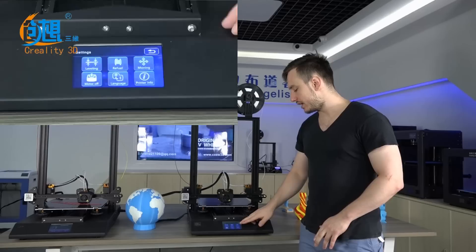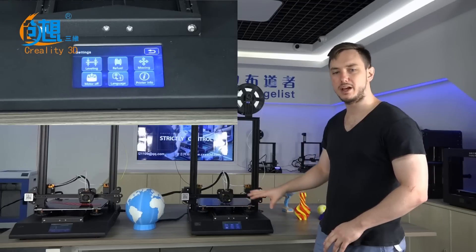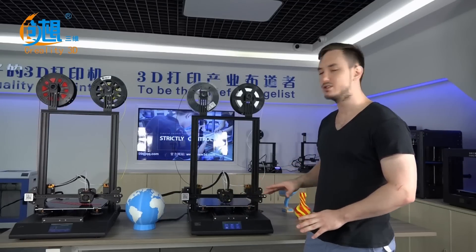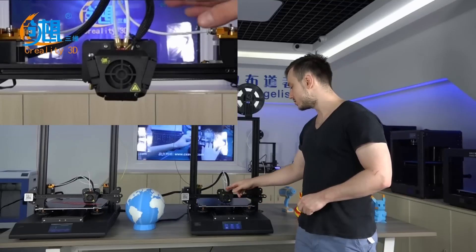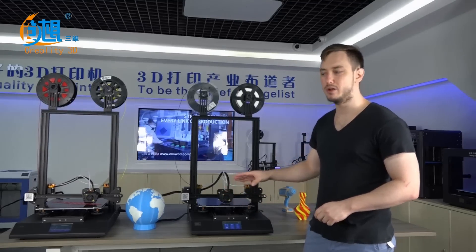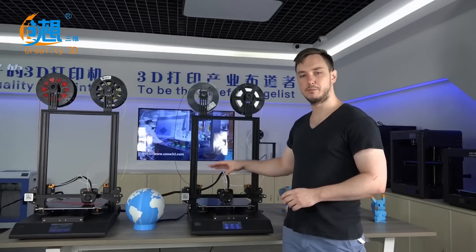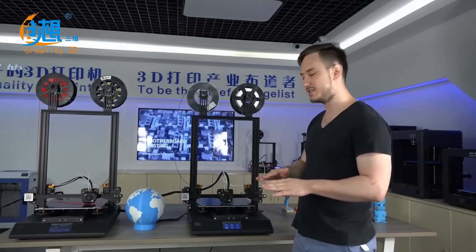This is our first ever LCD touch screen included with our printer to help navigate all of your printer's features more conveniently. Our printer features a dual extruding single nozzle with 3 fans to help with cooling of the material and a more even layered consistency.